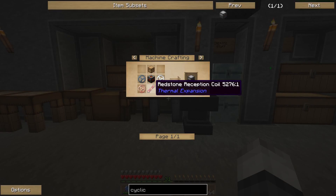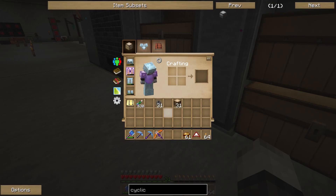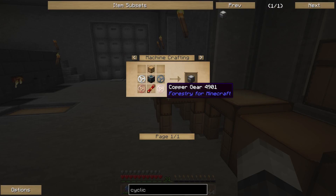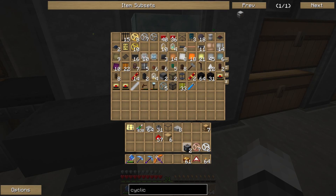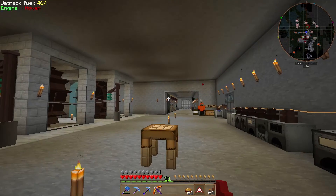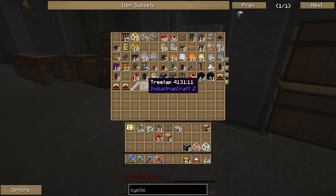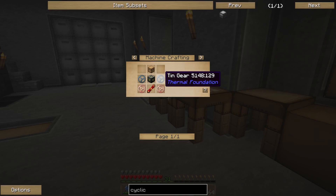For the cyclic assembler we need tin gears, copper gears, and a lot of chests. Let me take some oak and make planks and chests. We also need machine case frames — we got a lot of those from our assembly table. We also need redstone reception coils and conductive reception coils. We can only make two right now, we need more tin.